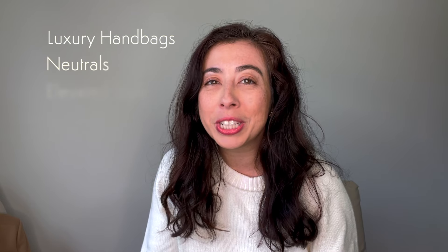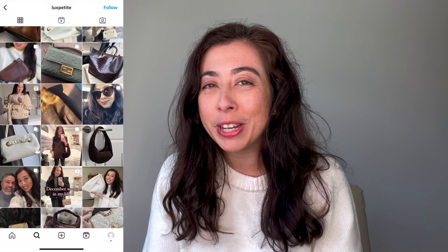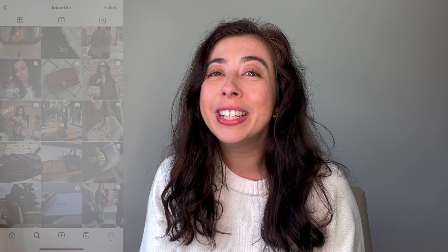Hey guys, welcome back to my channel. I'm Jamie and on this channel you can find all things luxury handbags, neutrals, and elevated style. You can also find me over on Instagram at Lux Petite where I'm styling my brown and beige handbags. In today's video I have the Row Raffia bag unboxing plus some summer luxury items that I picked up. So let's get right into it.